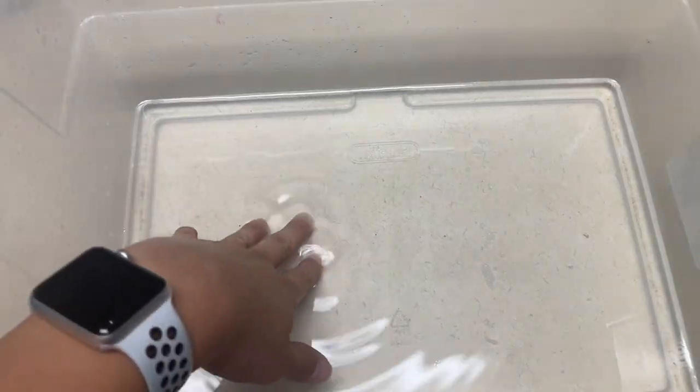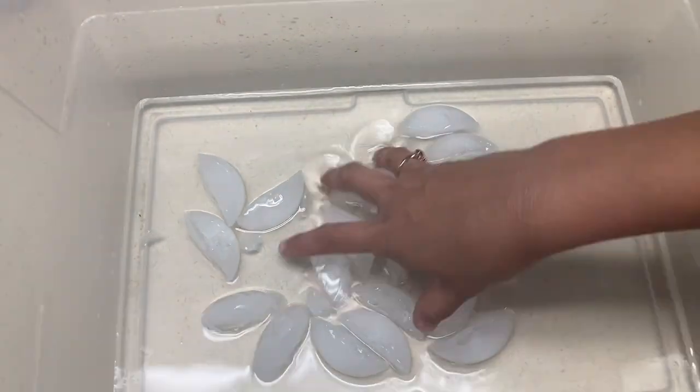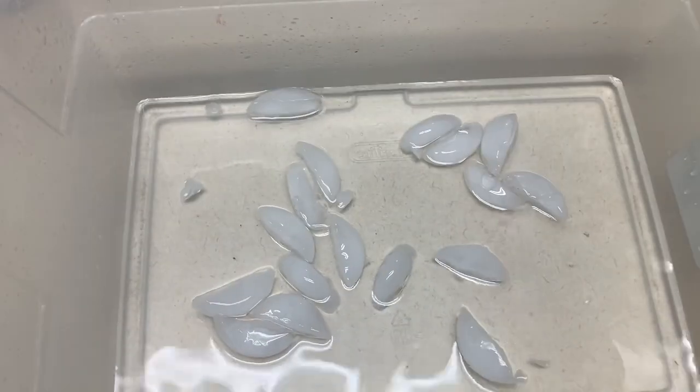The last sensory idea is to create a water table with hot and cold water. For this idea, you want to make sure the water is really just warm and not too hot. Then you're going to have a bowl of ice cubes that they can play with in the water as well, along with some scoops and cups. Thanks for watching this video. If you want to see art and activity ideas on all kinds of themes, don't forget to subscribe to the channel so you don't miss out on any ideas. Thanks for watching, and I'll see you next time.